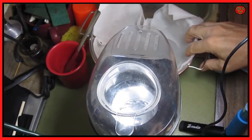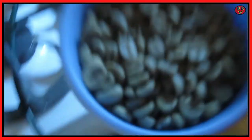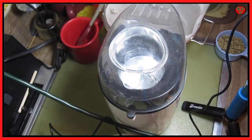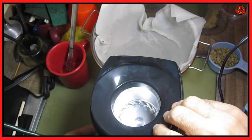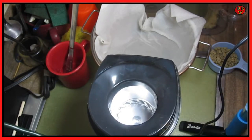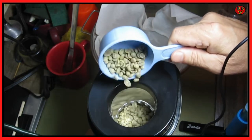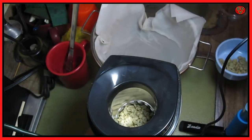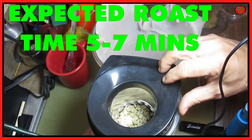Today we're roasting coffee using a popcorn popper. Here are the coffee beans — green coffee beans that have not been roasted. We have the catch basin for chaff with wet paper towels in it. We add some coffee to this, keep adding until it slows down, and then roast away.